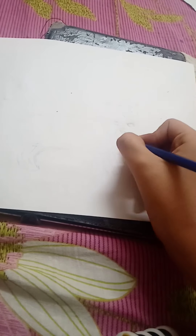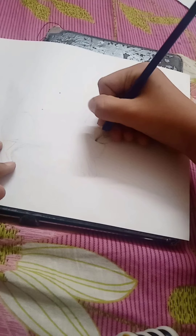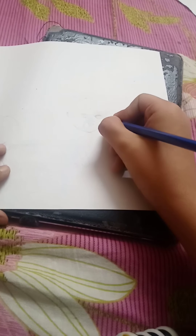Hey guys, so today we're gonna draw a cat. That black cover behind the paper is actually an iPad cover which I ruined when I was a baby and I'm still using it.